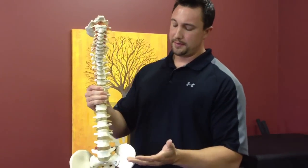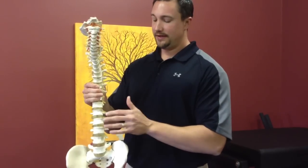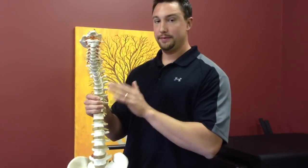Dr. Blake Staker here at Westside Medical, and today we're going to talk about spinal decompression and what it is. When we're talking about decompression, it's talking about the inner discal pressure here in the lumbar spine. You have these lower discs, and each disc has an inner discal pressure dependent on the body position.